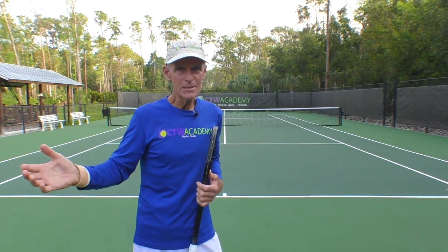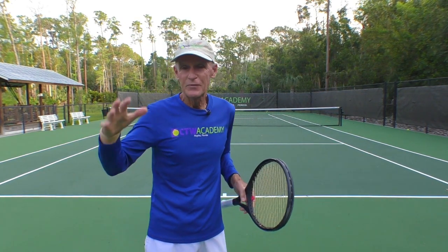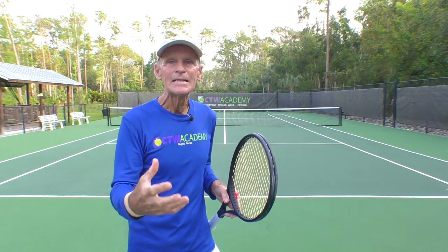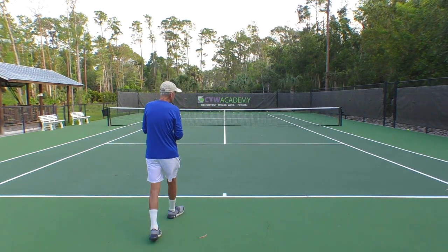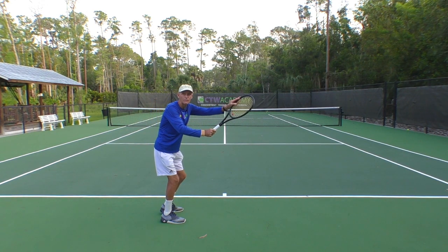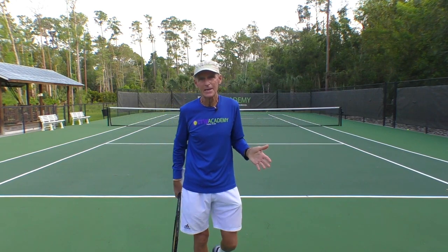Can you play world class just bringing the racket back low? Yes — look at Benoit Paire and Kimiko Date, very good players, top 50 in the world. But you're not getting the racket head speed you could get. So my suggestion: when you bring the racket back, bring the racket back at least at eye level — eye level minimum. If you want to go higher, that's fine. You're going to get even more racket head speed.